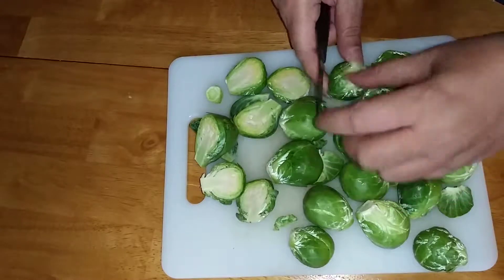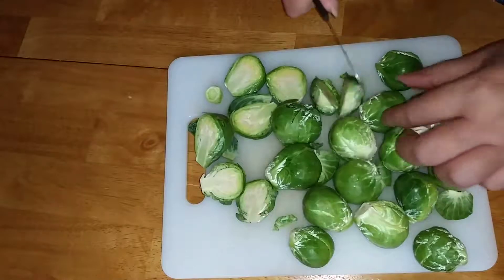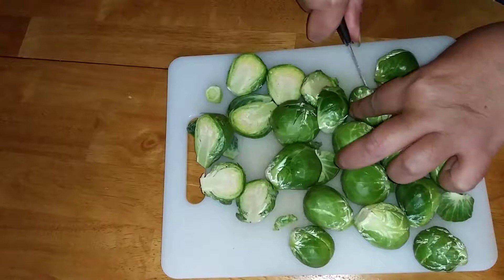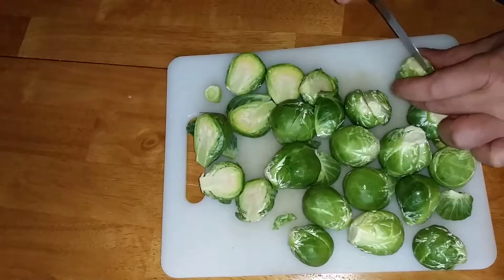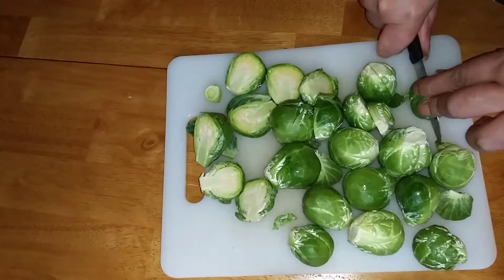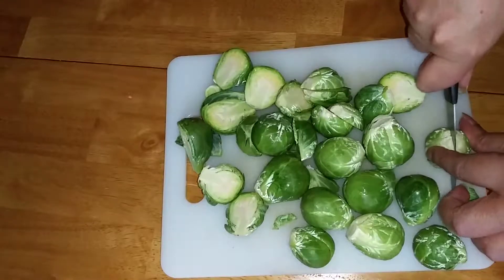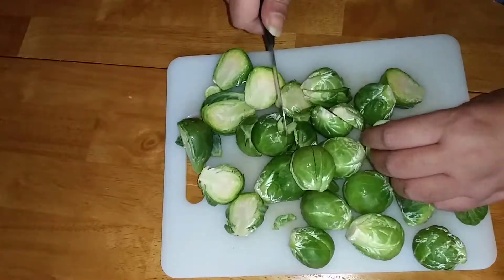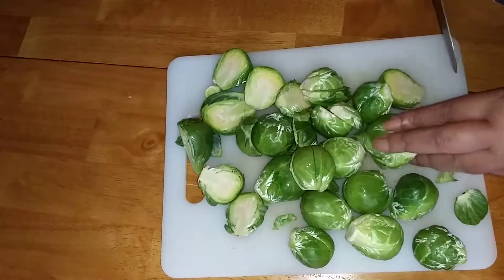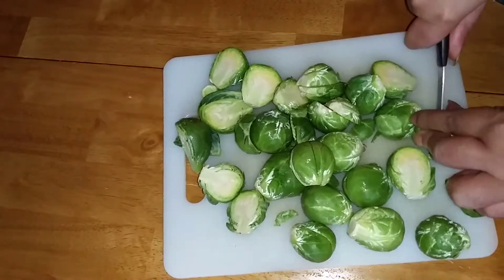I've been doing this recipe for so many years and even little kids like my brussels sprouts. I've been doing this recipe for about 20 years. The same technique I'm using here I also do for other vegetables like squash and broccoli, so you can easily take this same technique and use it with other vegetables.